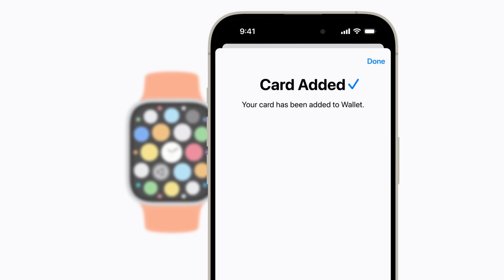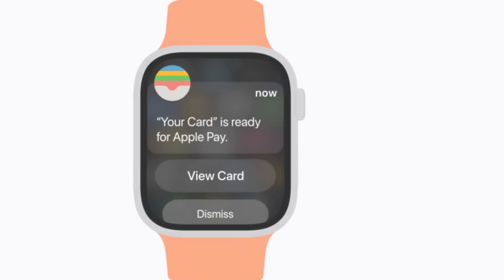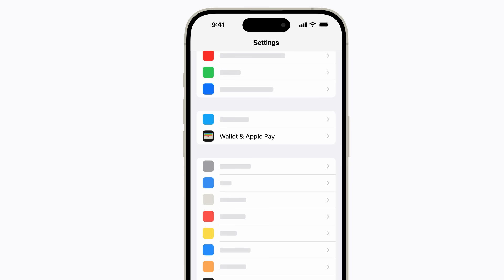Once you've added a card on your iPhone, you can verify it for use on your Apple Watch too. Once you've added multiple cards, you can change your default card at any time in Settings under Wallet and Apple Pay.